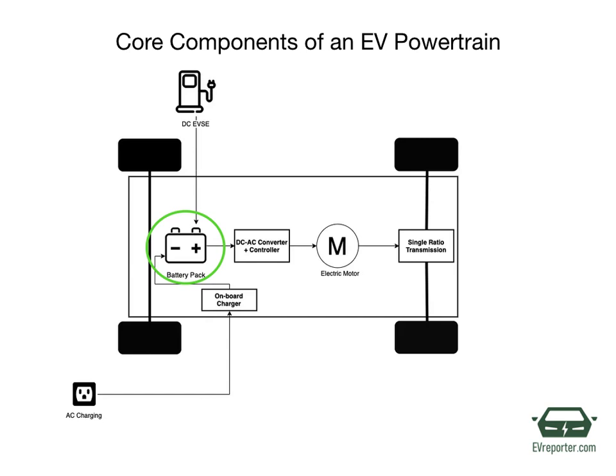Coming to the battery pack — the most expensive part of an electric vehicle — it is made up of multiple lithium-ion cells and stores the energy needed to run the vehicle. Battery packs provide direct current, that is DC output, and all batteries have a battery management system that continuously monitors the state of the battery and is responsible for taking necessary measures in case of a malfunction.